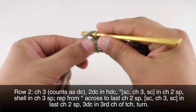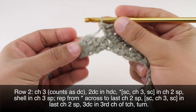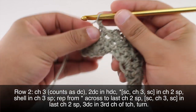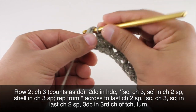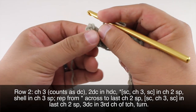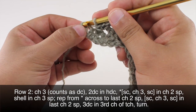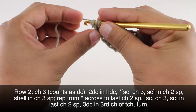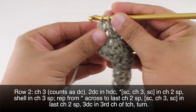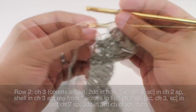When we reach the last two chain space in our row, we are going to do a single crochet and then a chain three into that space, then do another single crochet into that same space. Then we're going to do three double crochets into the third chain of our turn chain — that's this one right here, one, two, and three.